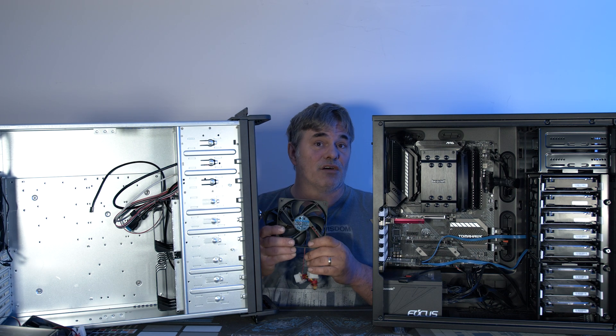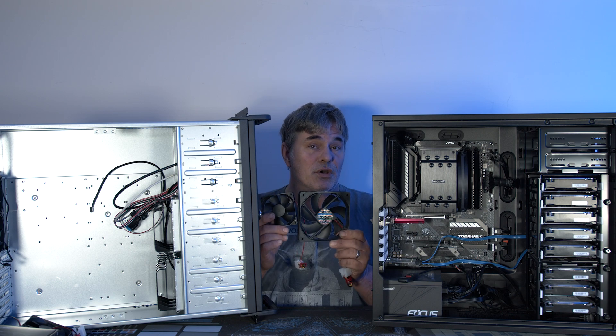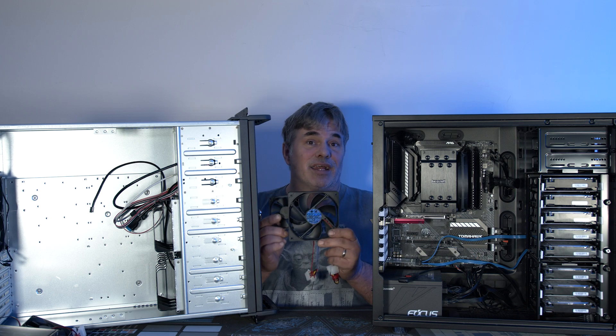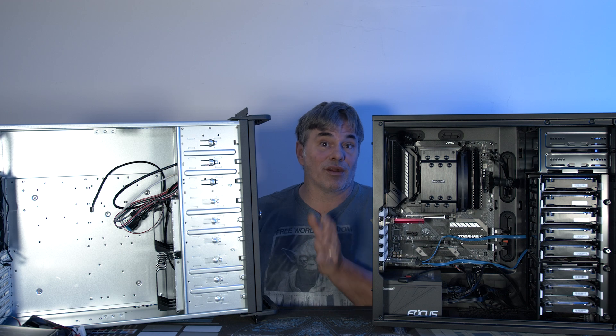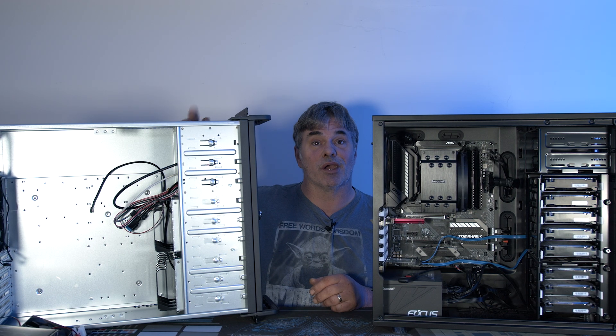The case itself comes with these crappy Molex fans. I've already swapped those out with Be Quiet fans, so I didn't want to bore you with putting fans in — they're already installed in the case. We need to go ahead and get this one torn down so we can put it in here.